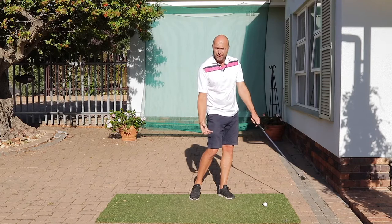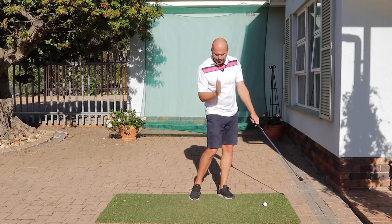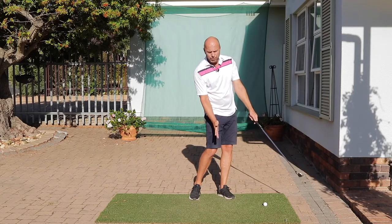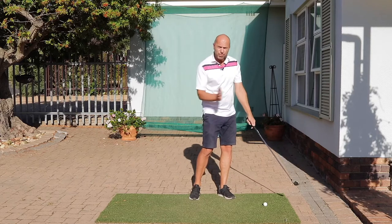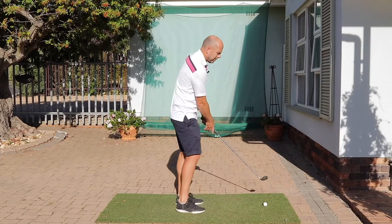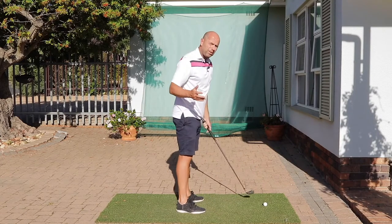Staying connected helps impact a lot and helps with using the bounce of the club. You'll also see that the head stays over where the ball was — it doesn't move backwards and doesn't sway forwards. The last important thing is the club face: the club face does not close. A lot of pros, as you know,